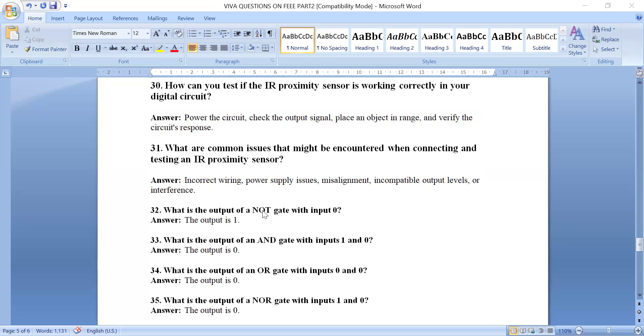What is the output of a NOT gate with input 0? The NOT gate always complements the input: input 0 gives output 1, input 1 gives output 0. What is the output of an AND gate with inputs 1 and 0? The output is 0 — only when both inputs are 1 do we get output 1. What is the output of an OR gate with inputs 0 and 0? The output is 0 — if any one input is 1, the output is 1.